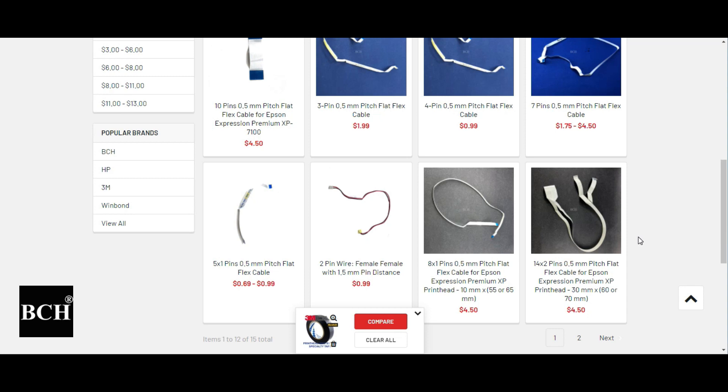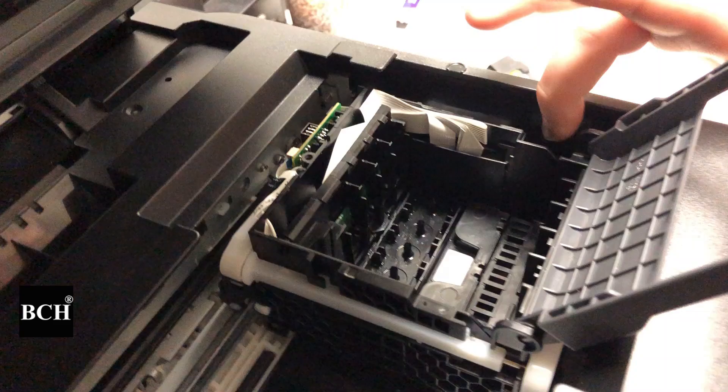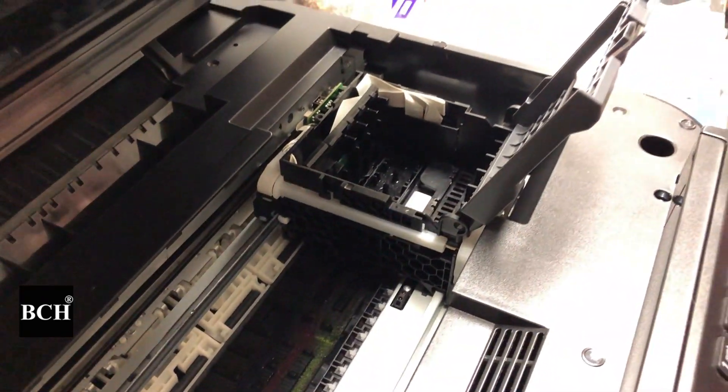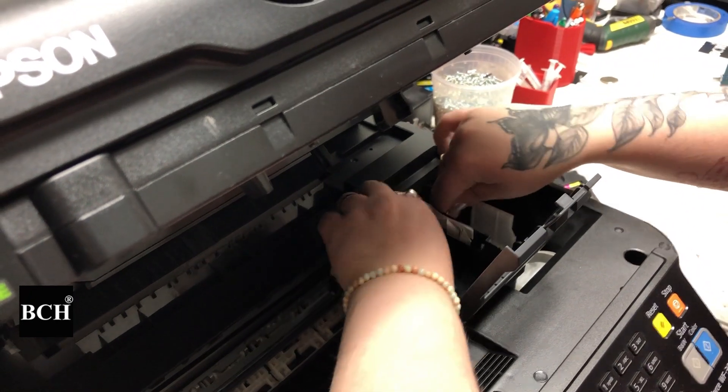Basically, those B and C errors say something is wrong with the board, the FFC cable, or the motherboard. Somewhere there's a miscommunication. You don't need to troubleshoot the pins — start with the board and work all the way to the motherboard. Because each model is different, you may need to check my other videos on how to take the board out.